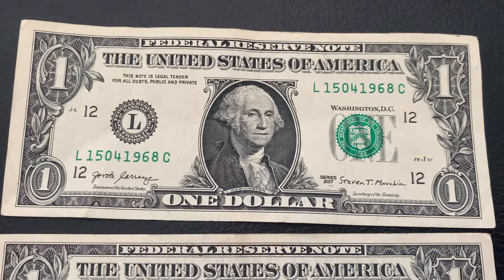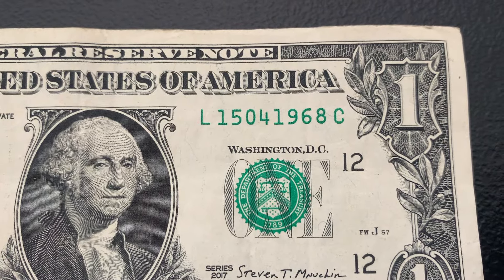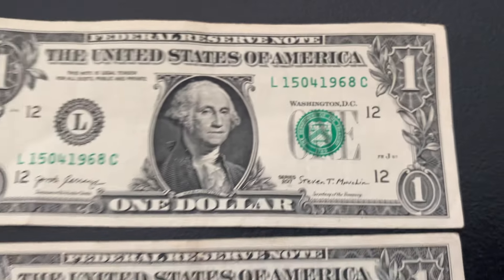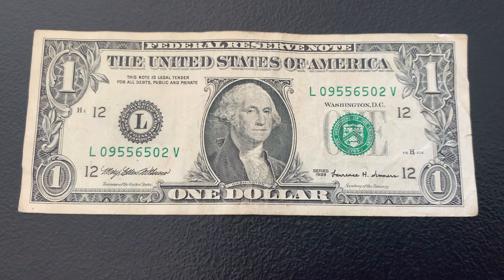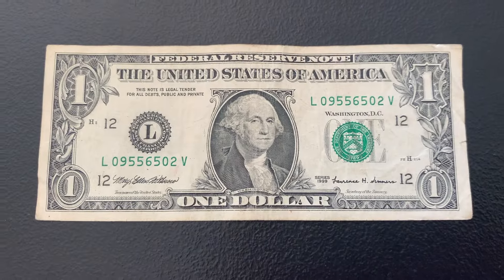The last bill we pulled out has a birthday note serial number — we can read that as 1504 1968, so April 15, 1968. Some cool stuff here. Let's move on to Strap 3. Only one note in Strap 3 — it is a Series 1999. I'll still take it.